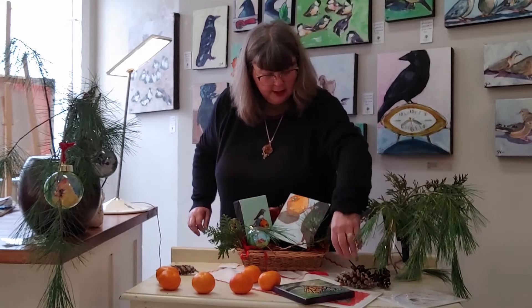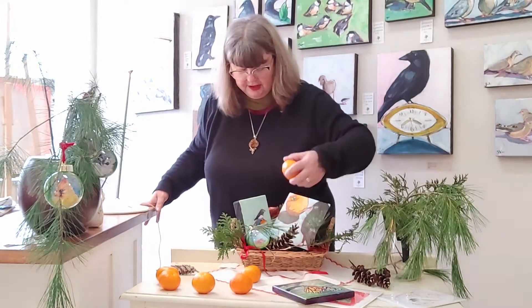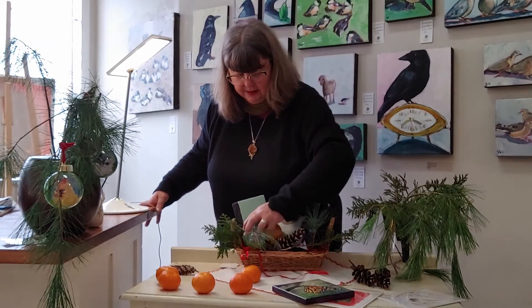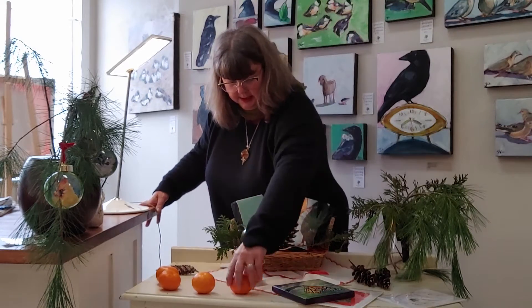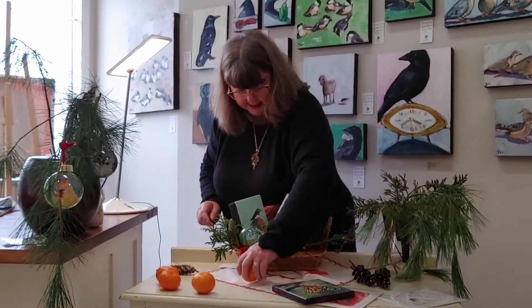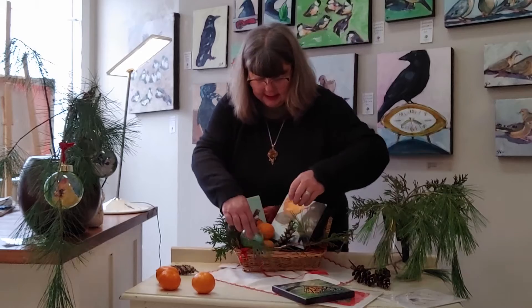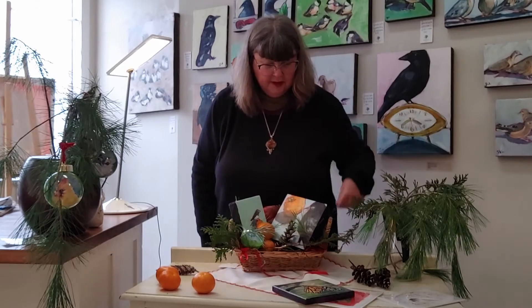Let's try putting in maybe a pine cone. And of course, we can't have an orange gift basket without oranges, right? Let's shove a couple of those guys in here. We'll put this one back here, put that in there. Easy peasy, folks.